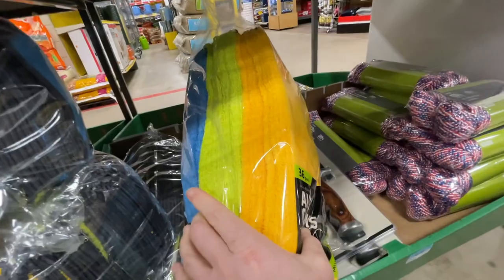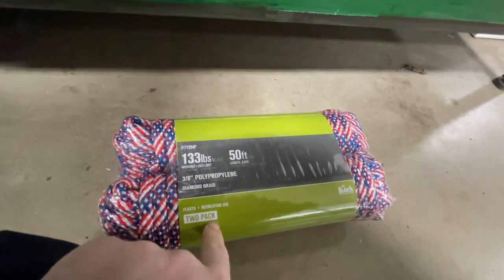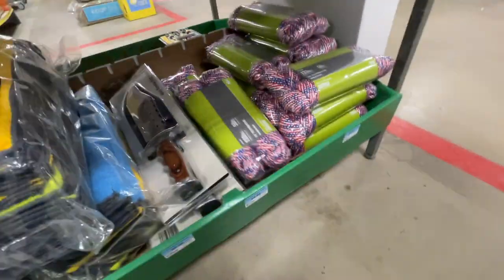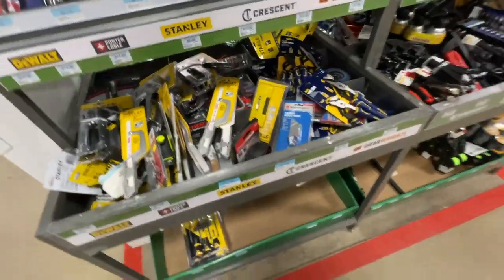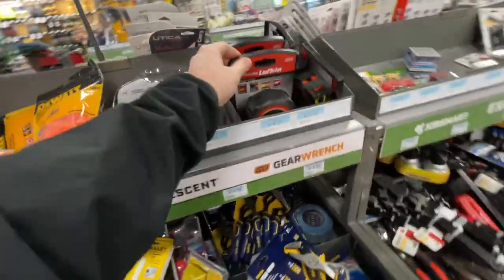Very white and blue rope here — 133-pound rating, 50-foot, two pack for $6.99. Always check your Tractor Supply — they've got some good deals on tools and you just never know what you're gonna find for great prices.